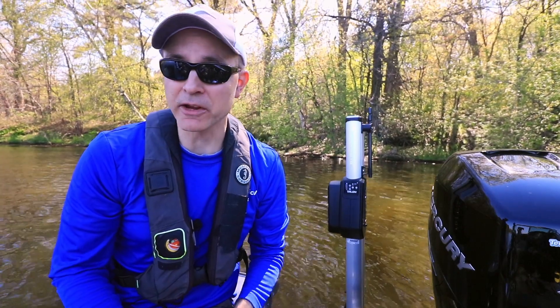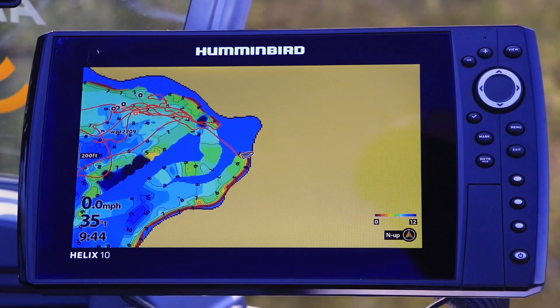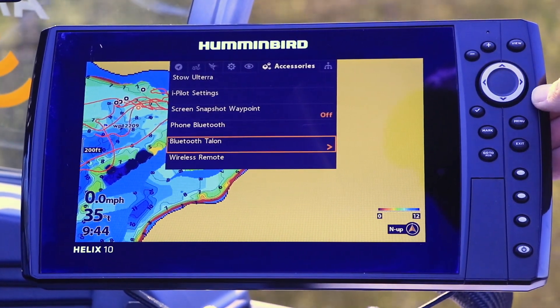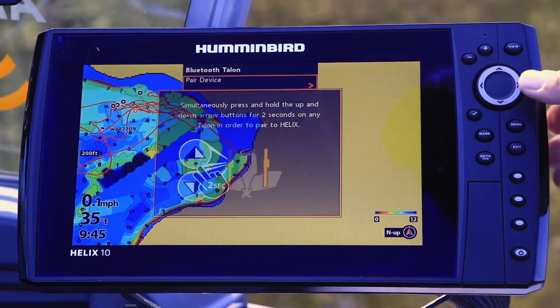The Talon pairing process is similar for Humminbird Helix units. Press the Menu key twice to call up the main menu. Then, under the Accessories menu tab, select Bluetooth Talon, and then Pair Device.